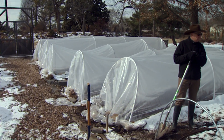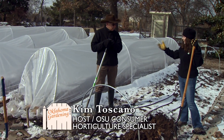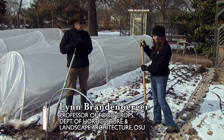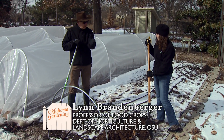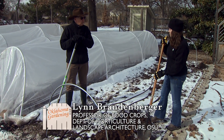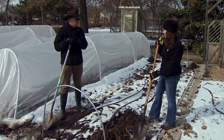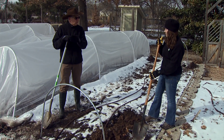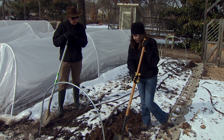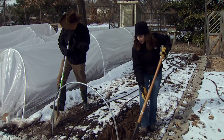We're getting ready to install a low tunnel. The first thing we need to do is dig a trench on all four sides. When we put the plastic over the hoops, we'll lay the plastic down into the trench and then throw the dirt on top of it to hold it in place.